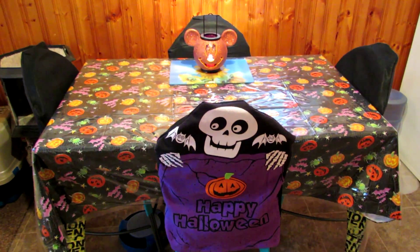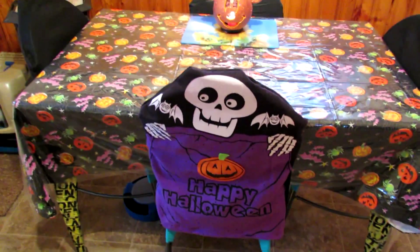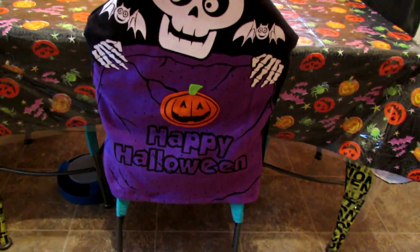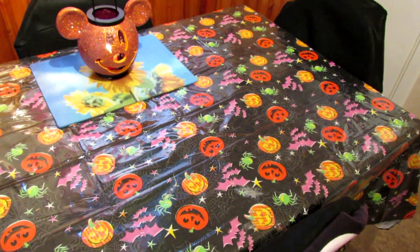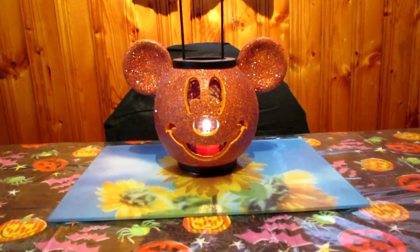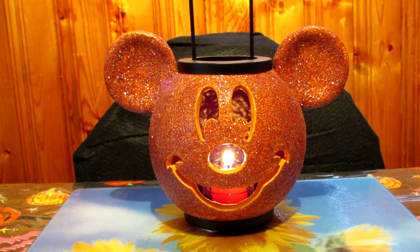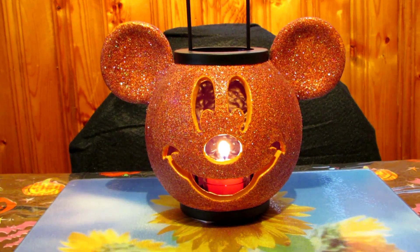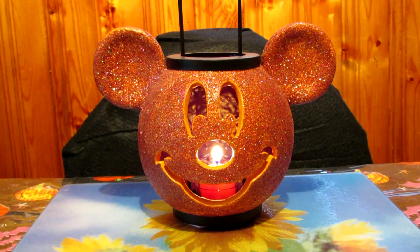My favorite part is the kitchen table — love it. We found these chair covers at the Dollarama for $2, and they just say Happy Halloween on them with a skull. The tablecloth I've had for a few years — also got it at the Dollarama, probably about $2. And then my Mickey Mouse jack-o-lantern — my mother-in-law, Hubert's mother, got that in Florida. I'm going to show clips of all this stuff lit up in the dark, so stay tuned to the end of the video.